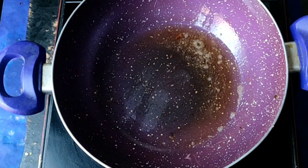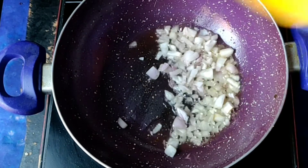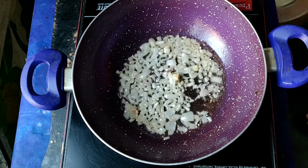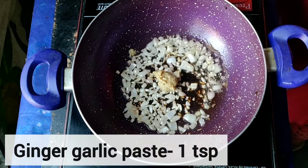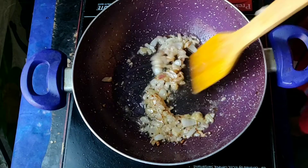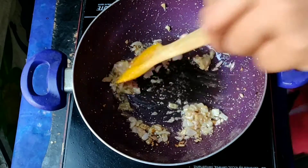We don't need extra oil now. We will add a medium-sized onion, chopped finely, and then sauté it. Just to increase the flavor, we will use ginger and garlic paste — I have used 1 teaspoon. If you don't have it, chop the ginger and garlic finely and add in the same quantity.